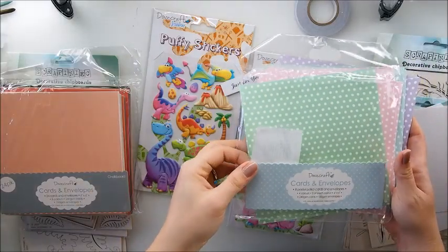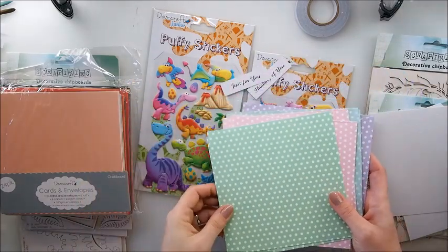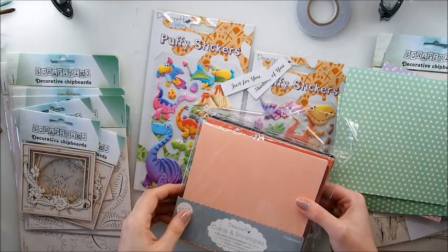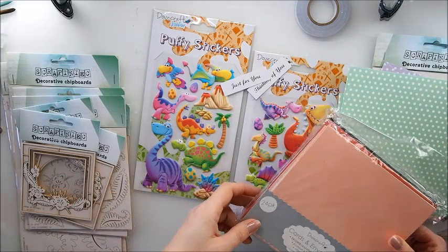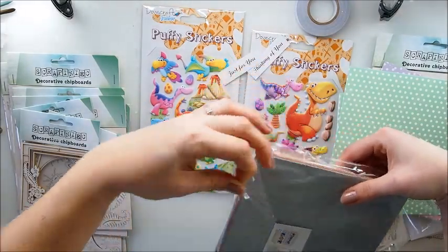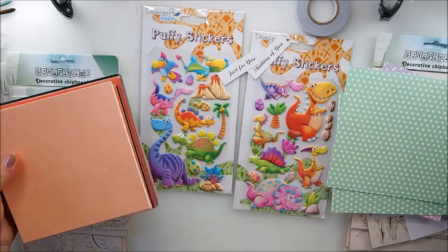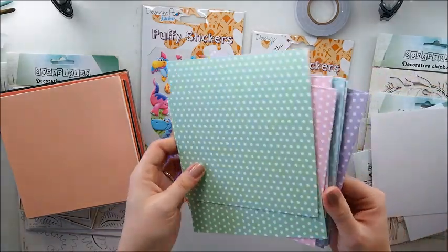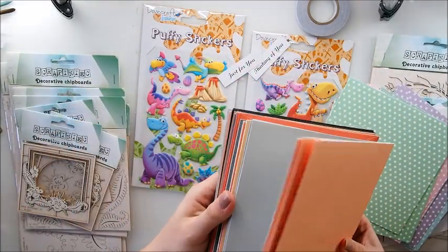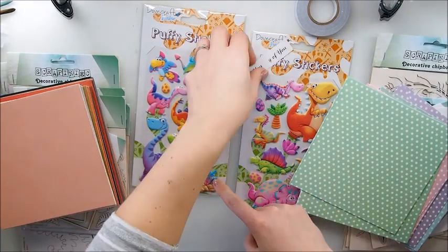Someone recently asked me on this channel if it's possible to make get well cards but for kids, and I thought wow, I love that idea. The only thing was that I didn't have much materials until I went to a shop for Christmassy stock and I found those gorgeous stickers. I had in mind that request and I thought it was a great idea, and then when I saw the card bases - polka dots - and different color bases, I thought maybe time to get those and do things a little differently.